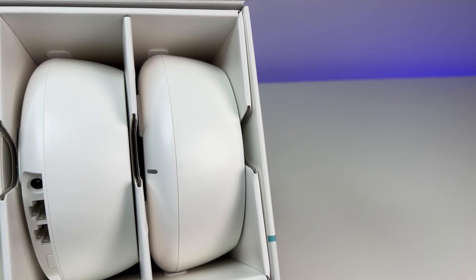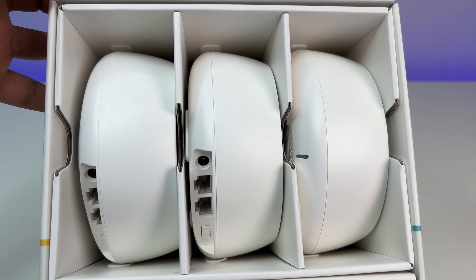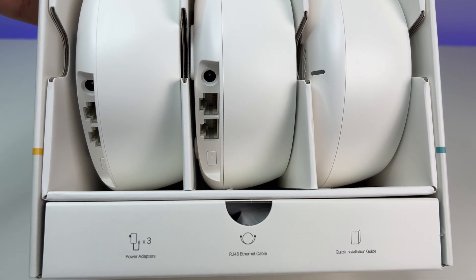Let's first do an unboxing and see its contents. The Wi-Fi 7 mesh system comes with some quick start guides, power adapters for each unit, and an Ethernet cable.